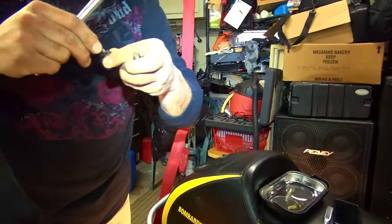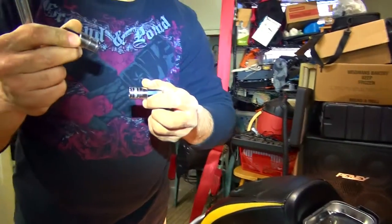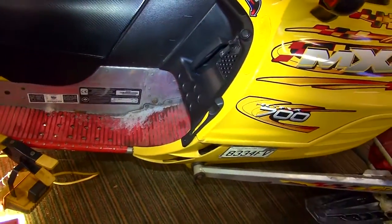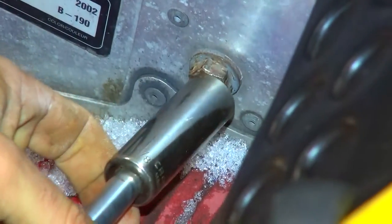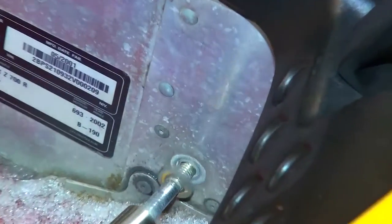That actually feels like the right one. When we go to put it back in, use whichever one fits. That's probably why you had to pound it in on the other side. So it's 3/8ths — put it there and put this back on. We're going to use the 5/8ths with the impact. There we go. Wow, that saves a lot of time.